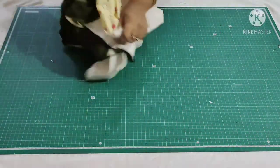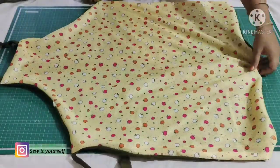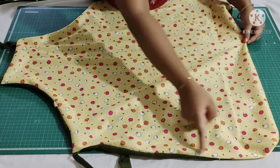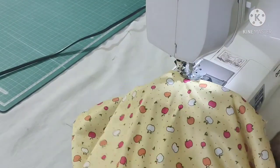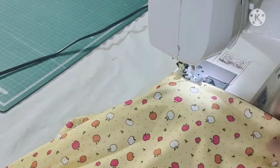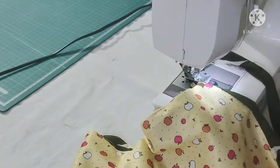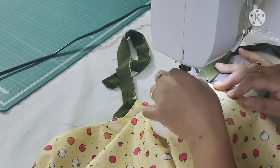Now turn the fabric inside out. It looks like this. Make a top stitch here and also at the bottom, fold it once and make a stitch. Make a top stitch.